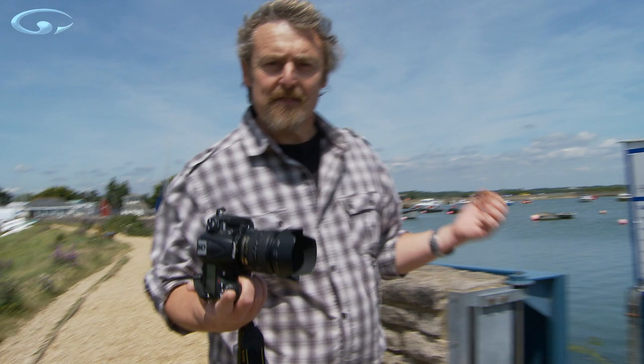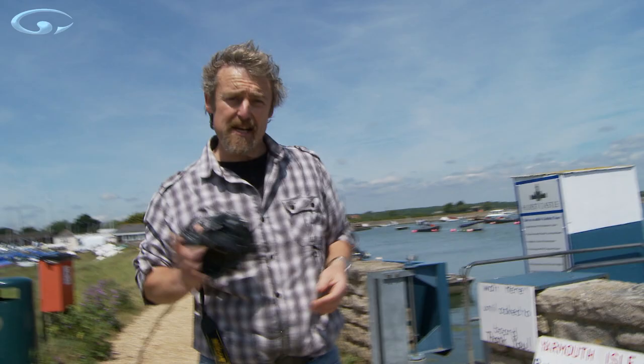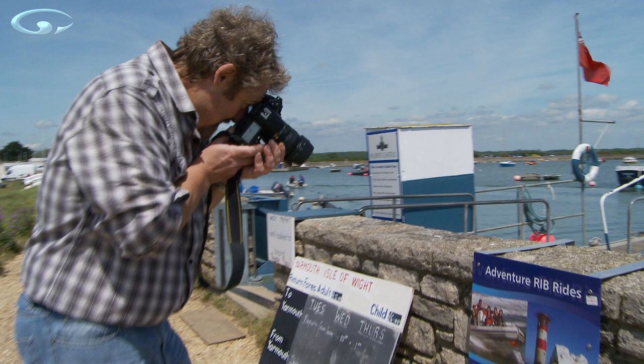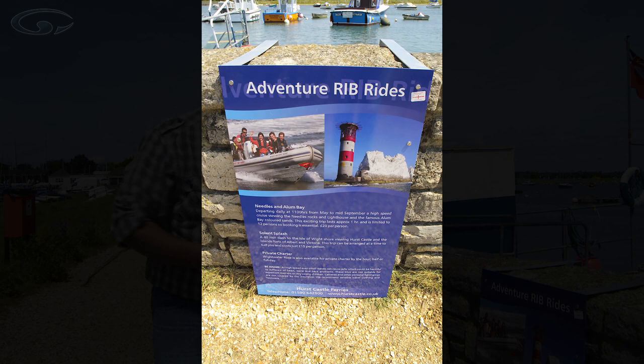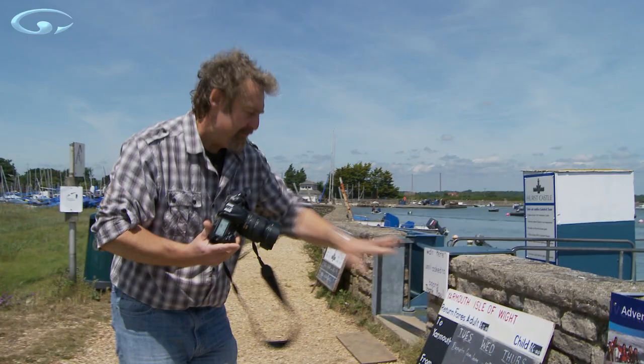Have you ever taken a picture of something that's got uprights in it and then when you look at the shot you discover that your uprights are not upright? They're bending around — either converging or diverging in the picture. We've got an oblong sign just here. If I take a picture of it from normal perspective, standing up, the sign is wider at the top than it is at the bottom. The verticals are diverging because it's getting wider as you look up the shot.